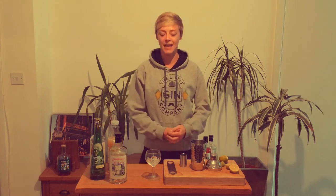Hi gin lovers, I'm Emma from the Little Gin Company. I'm really sad that we can't be with you at Cowley Carnival in person this year, but we want to bring some carnival spirit to the weekend. I'm going to show you how to make a nice gin cocktail that can hopefully get you into the carnival spirit during these uncertain times.